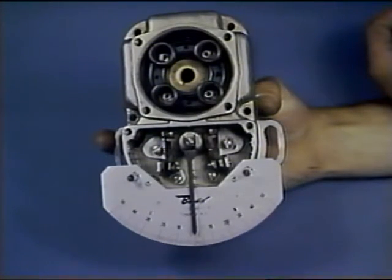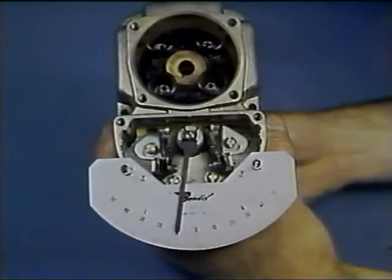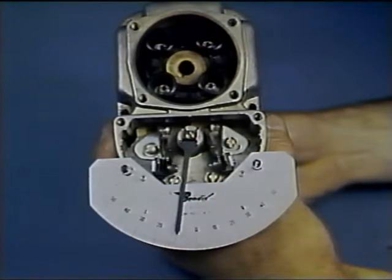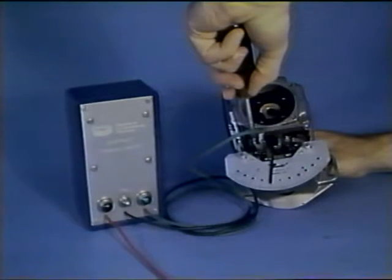Use the correct timing plate. Slip a pointer over the cam retaining screw and set the pointer to zero. This indicates the neutral position of the magneto and is the reference point for timing. Loosen the rotor lock and rotate the magnet counterclockwise until the pointer aligns with the proper E-gap angle — in this case, 10 degrees. Now relock the rotor. Connect a timing light across the breaker points and adjust them until they just open, then tighten both contact securing screws.